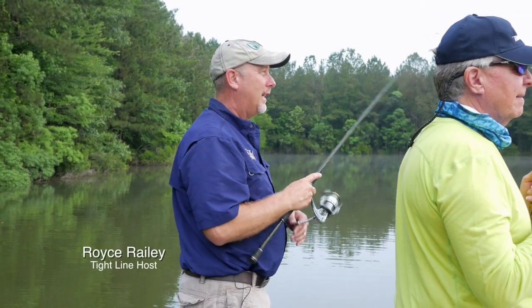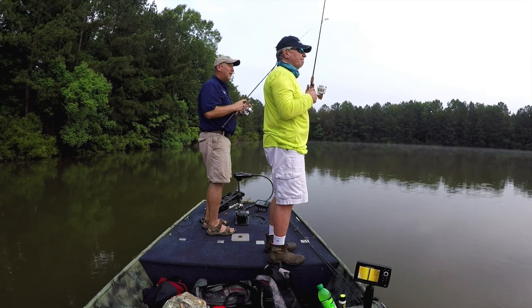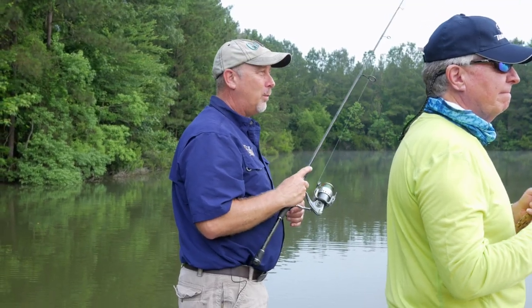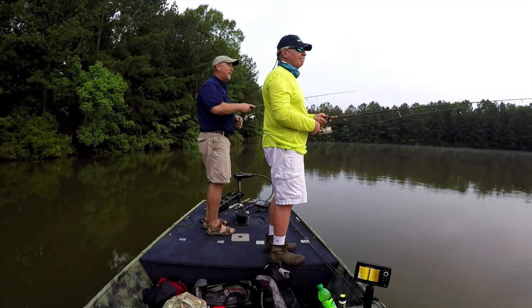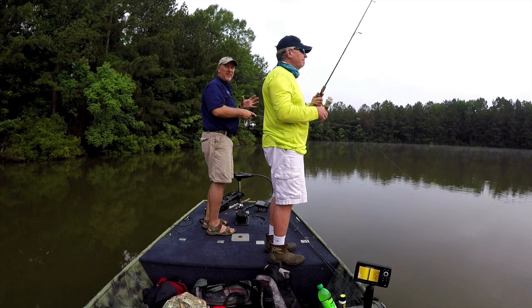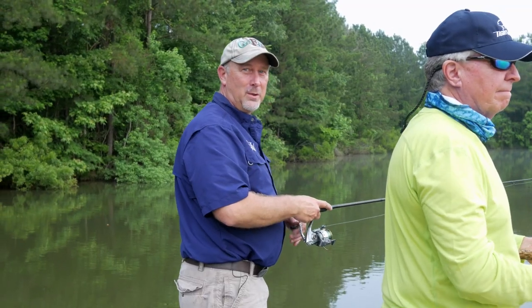Hey, good morning everybody. Welcome to Tight Line. Glad that you've joined us again this week. I'm excited to be here with my buddy Bob. Last year we were in Maine, this year we're in a local pond in west central Alabama. We're going to be fishing for some largemouth bass today, late spring, early summer, and we're going to see if we can teach you how to catch some. So stay with us.